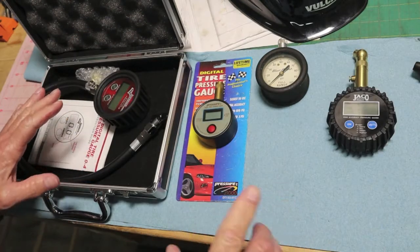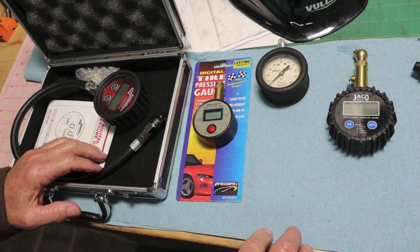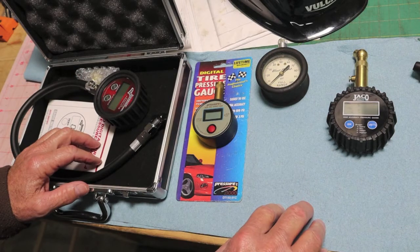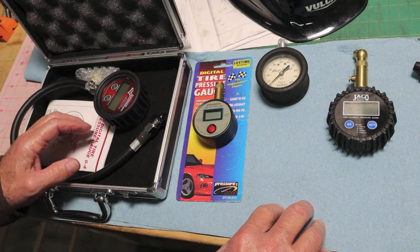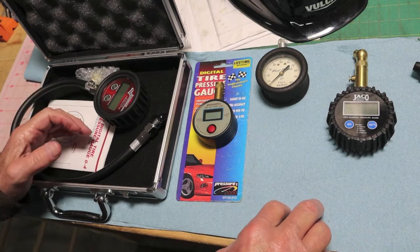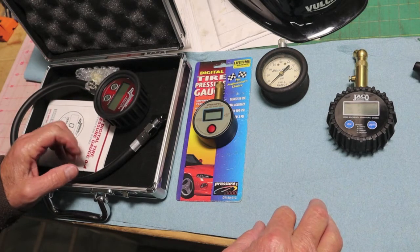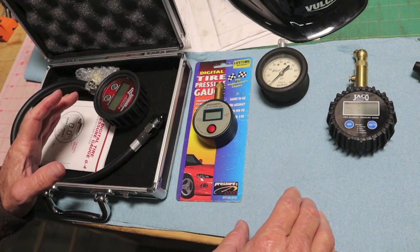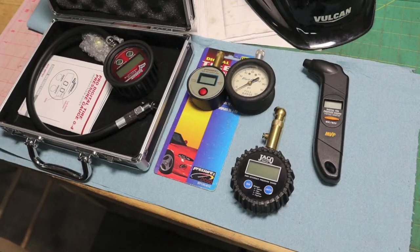Let's go outside and do an accuracy check on all five of them and compare. You've got to bear in mind they're all going to read something different. When you get in your car and drive two miles down the road, the pressure has already increased probably one or two pounds, depending on the temperatures and where you live. So do you really have to have it absolutely perfect at all times? It's not going to stay there. The more accuracy you desire, the more you're going to pay for the gauge.